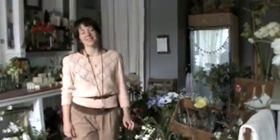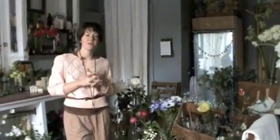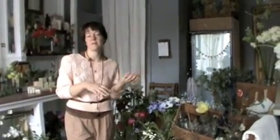Hi, I'm Sarah from Weeders Digest, and today we're here in my shop, Saipua, and I thought that together we could make a few arrangements. We're going to do a simple hand-tied bouquet for a jar, and then we'll do a kind of Ikebana-inspired simple arrangement. So let's get started.